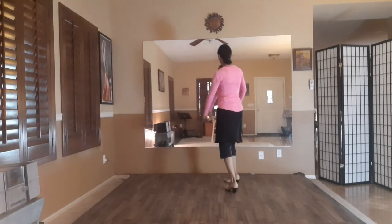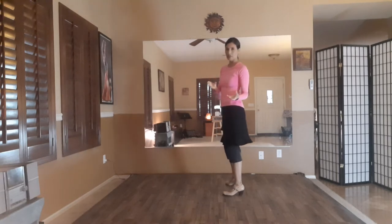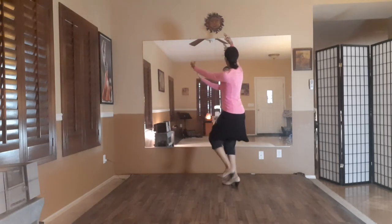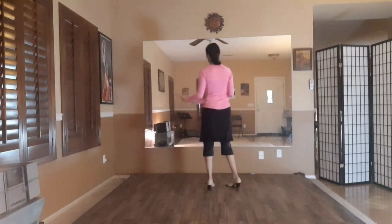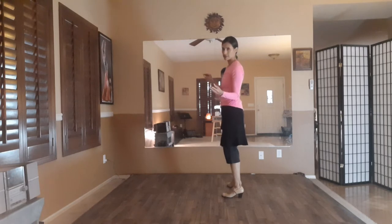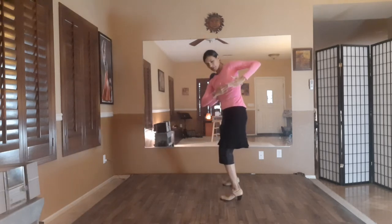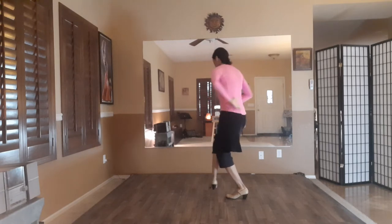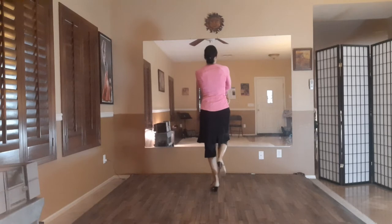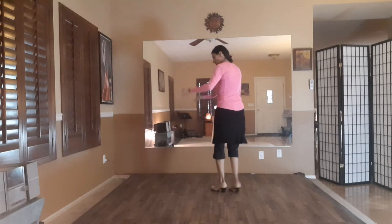So right here, eleven, twelve — you can follow with your head. It's kind of a nice embellishment of the movement. Eleven, twelve, one, two, three, four, five, six, seven, eight, nine, ten. That's a really nice add-on. Eleven, twelve, one, two, three, four, five, six, seven, eight, nine, ten, eleven — or twelve. So we do the recorridas.